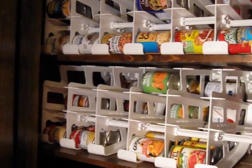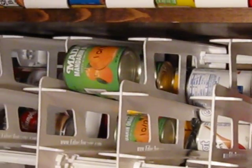So I've reorganized my pantry, and each set of three actually holds anywhere from 45 to 54 cans — the smaller cans and the larger cans. And I absolutely love this system.